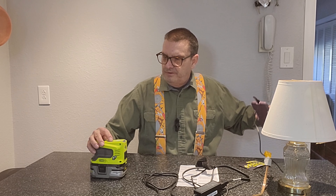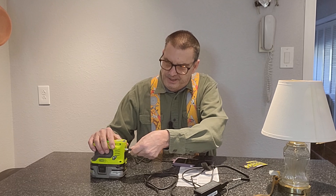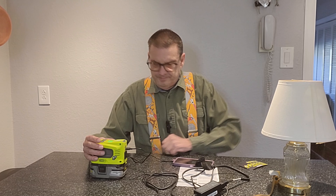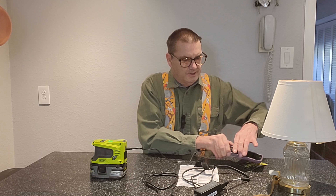Always turn the power on first. I've got a cell phone here that I'm going to charge — take that and plug it into one of our ports. And there we go, our phone's charging.